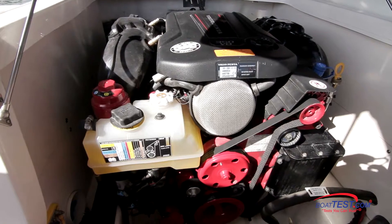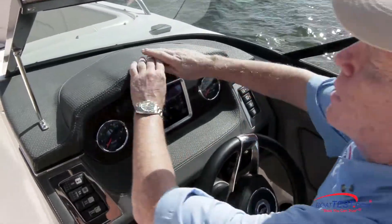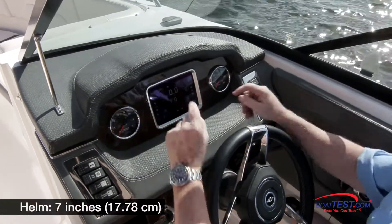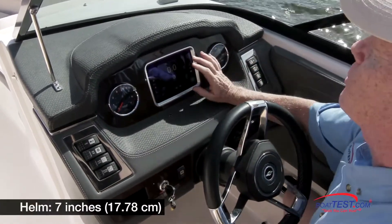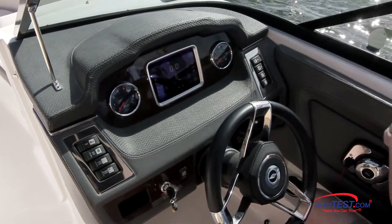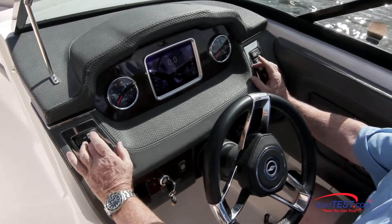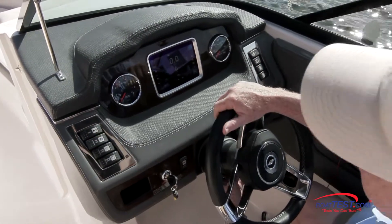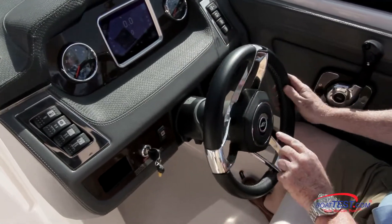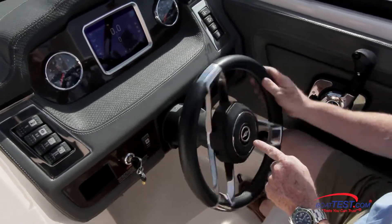Let's start by looking at her helm and power, and then we'll take a look at how she surfs. The helm console with the custom-wrapped brow has two analog gauges flanking the 7-inch touchscreen display that not only gives us our engine instrumentation, but also a lot of our functionality for the wake surf. We've got switches to both sides, rocker switches that are lighted when activated, and the steering wheel mounted to a tilt base. I love how Chaparral always has the logo that stays facing right side up no matter which way the wheel is turned.